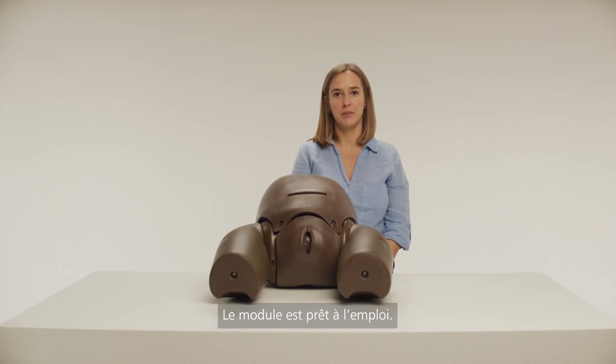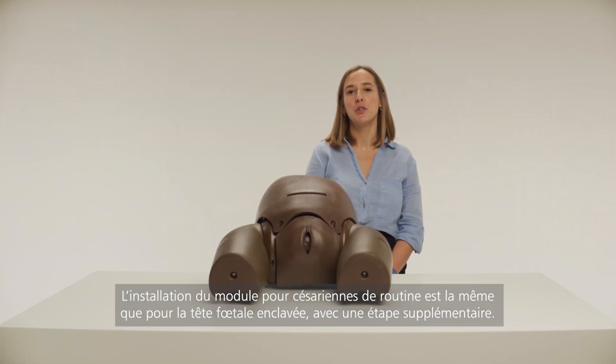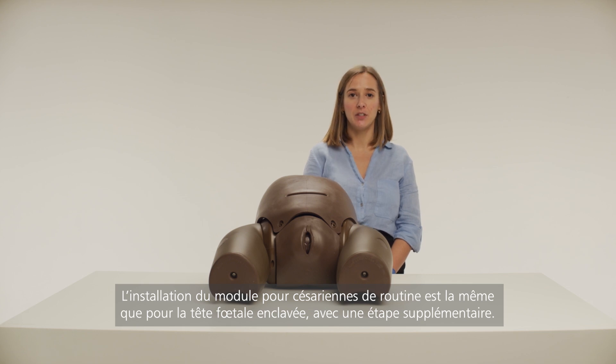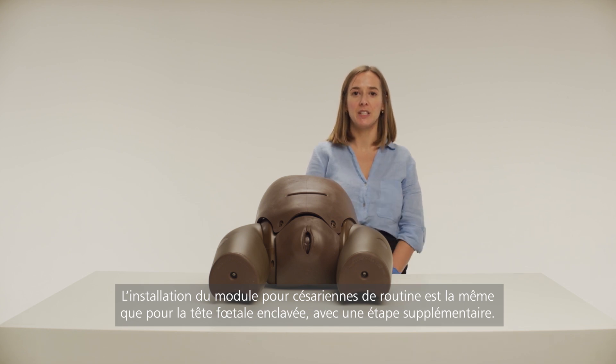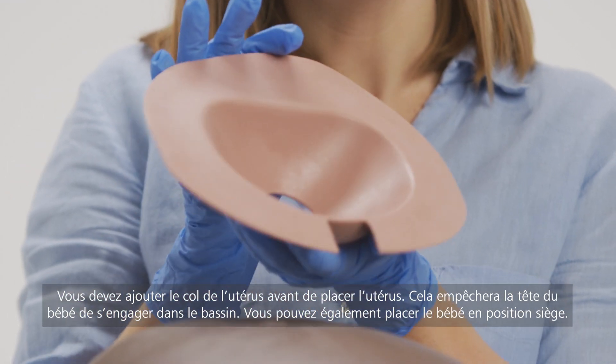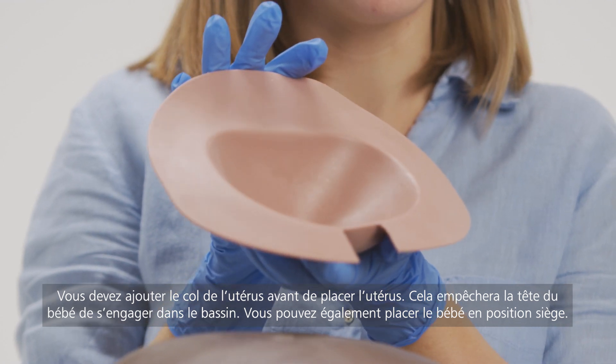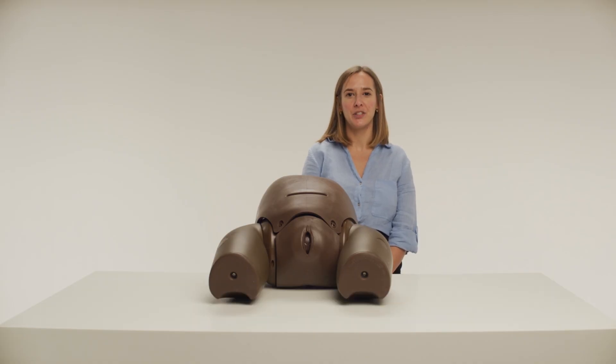The module is now ready to use. Setting up the module for routine caesarean sections is the same as for impacted fetal head training, but with one additional step. You need to add the cervix prior to adding the uterus. This will prevent the baby's head impacting into the pelvis. You can also load the baby into the breech position.